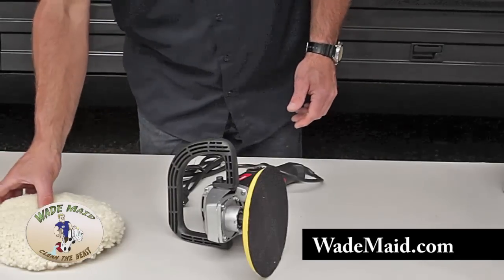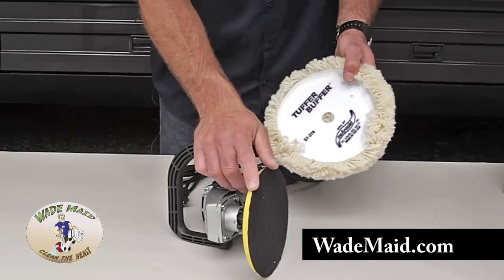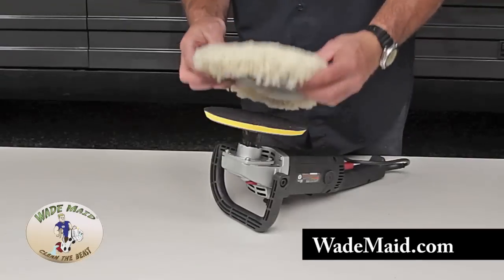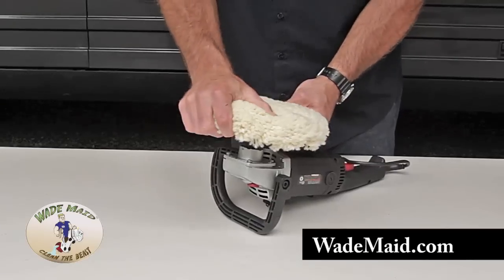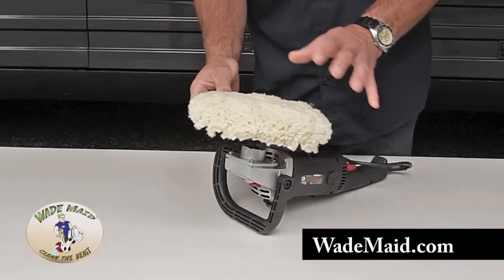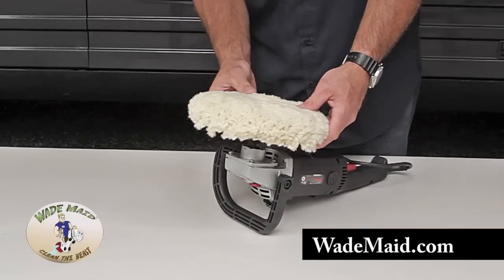Now we'll install our compounding pad. It is a hook and loop backing, so it's going to fit onto the plate nicely. This is for cutting — it will create heat, which is what we want. Take a look at it, center it. Make sure it's on there good and centered. If you start up the machine and it wobbles, simply take it off and move it over a quarter of an inch or so, or whatever it takes.